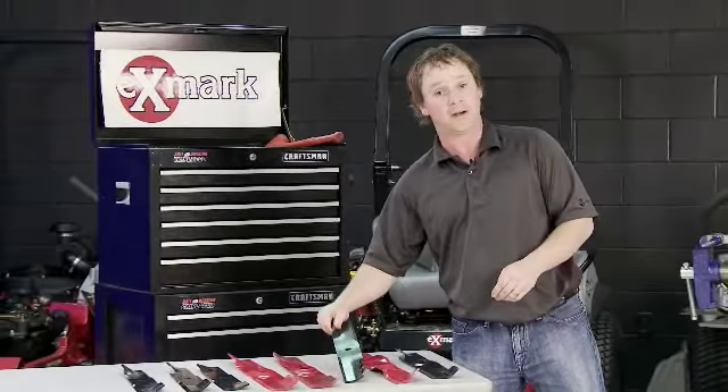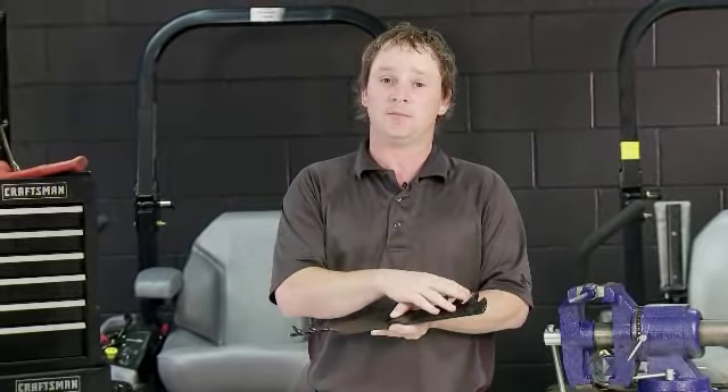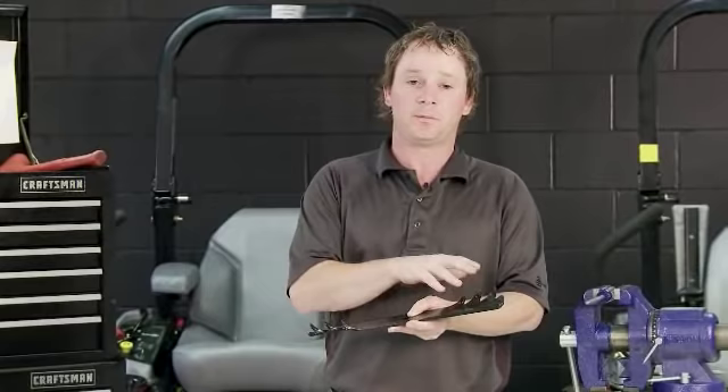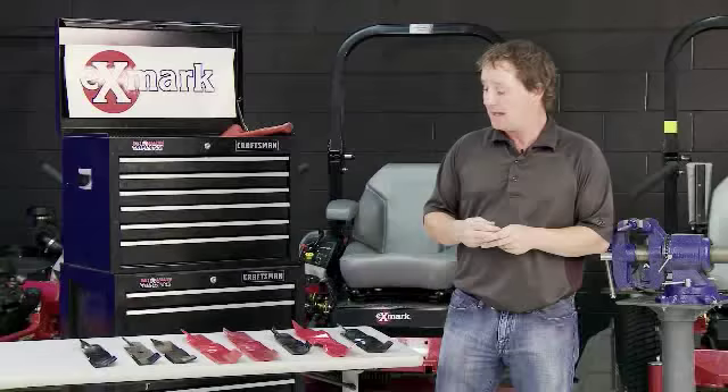The final blade I'll talk about is mostly a seasonal blade — what we call the extreme blade. We see it be most effective in the late fall season when you're mulching up dry leaves. Even if you don't have a mulch kit and you want to pulverize those leaves into the smallest pieces possible, the little fins on our extreme blade will help do that, and you still get that fine mulch performance without having to install the mulch kit.